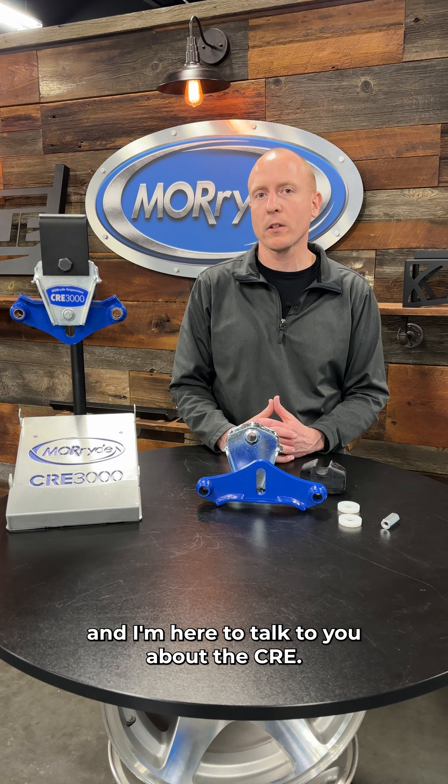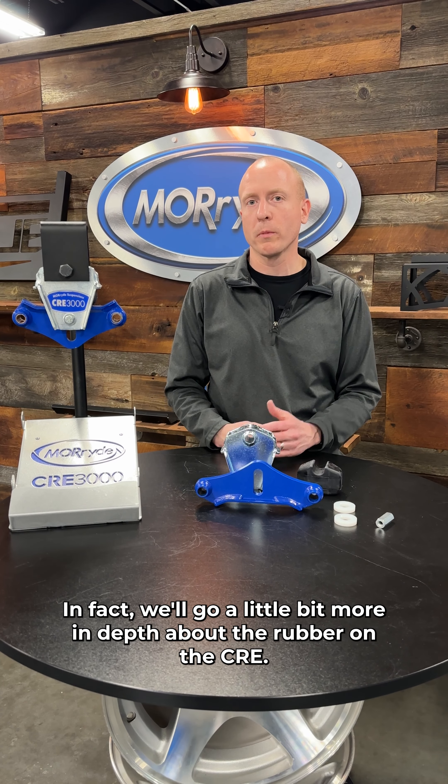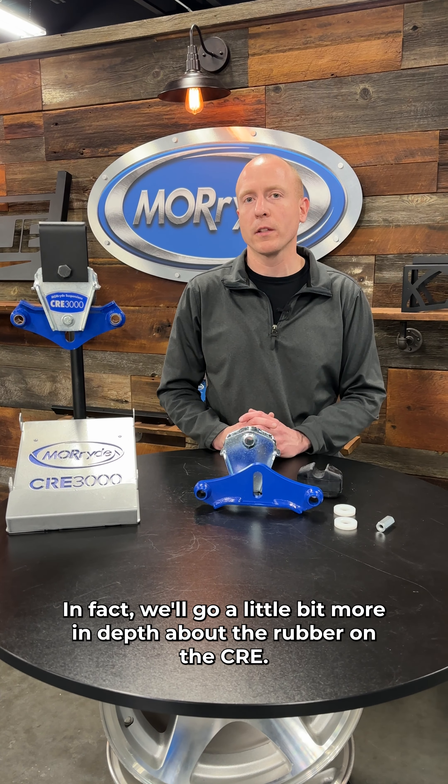Hi, I'm Ben from Mooride, and I'm an engineer here, and I'm here to talk to you about the CRE. In fact, we'll go a little bit more in depth about the rubber on the CRE.